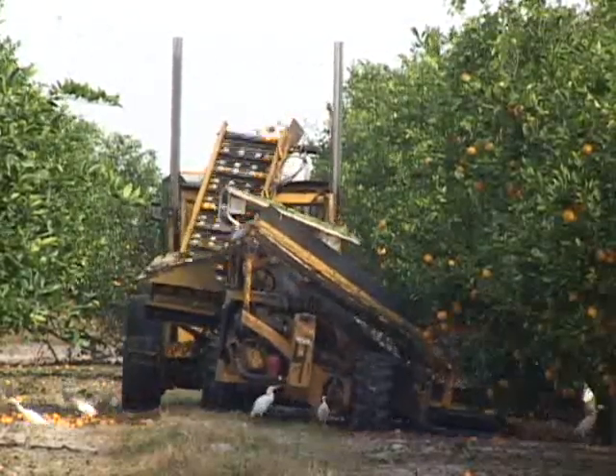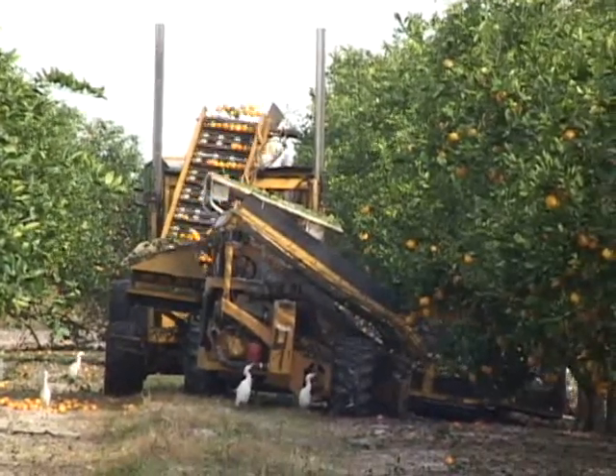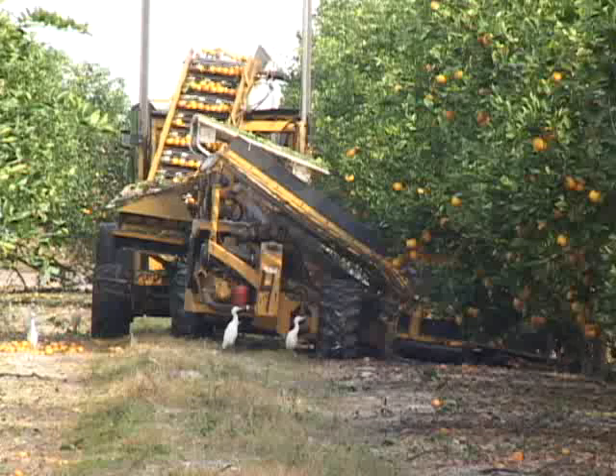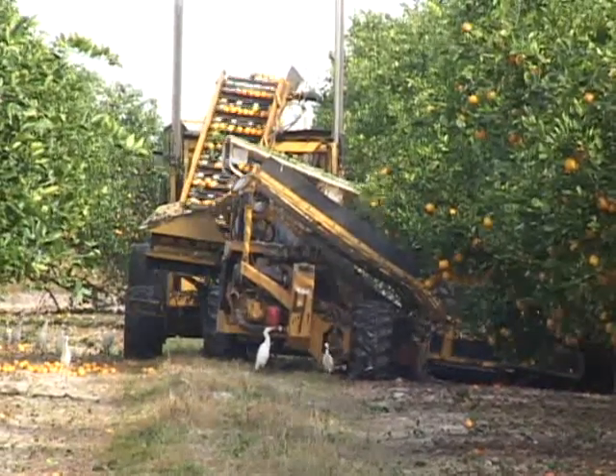As you watch the tree being shaken, note that the receiver is catching and conveying the fruit into the cart. Trees must be skirted between 18 to 30 inches at the drip line for the catch frame to efficiently work under the tree canopy.